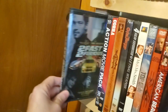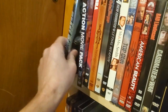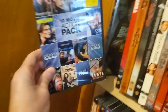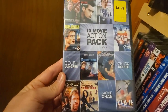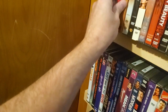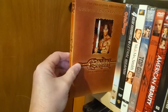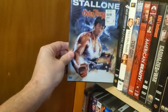Too Fast Too Furious — another Blockbuster pickup. 10 Movie Action Pack for $4.99 — I don't know any of these movies other than some of the Chuck Norris ones, maybe. Cobra, snap case. Conan Complete Quest — the first two: Conan the Barbarian and the Destroyer. Over the Top.